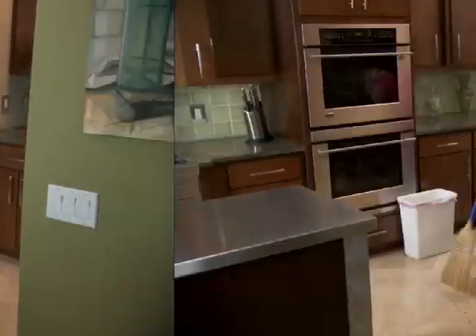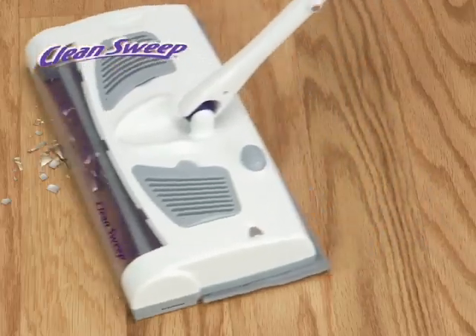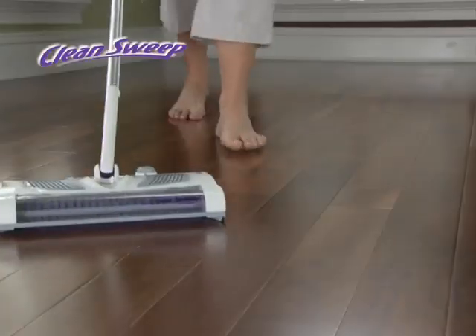You sweep, then you mop, then you sweep and you mop — not anymore. Introducing the new Swivel Sweeper Clean Sweep, the cordless, lightweight, easy-to-use solution for keeping all your hard floors looking and feeling barefoot clean.